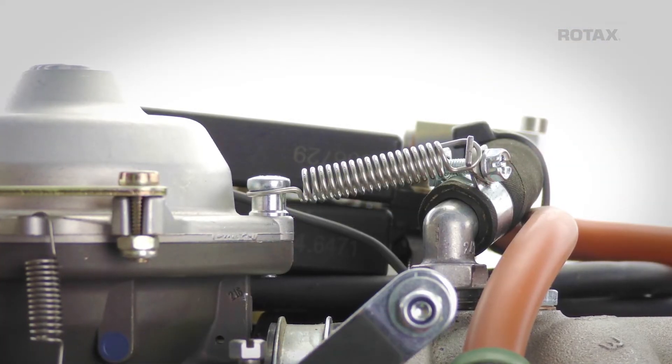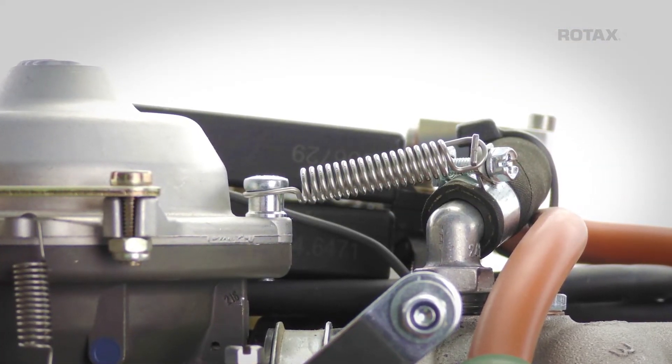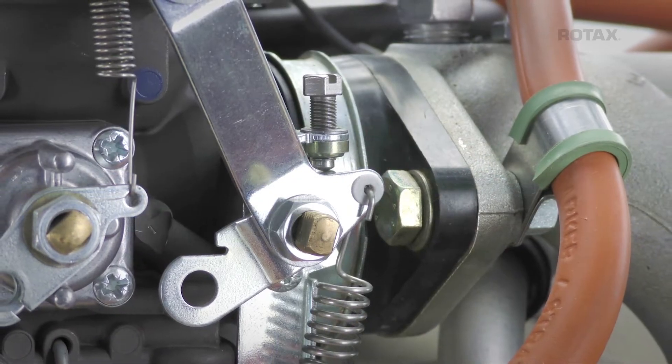The support springs play an important role in supporting the carburetors and reduce the stress on the carburetor flanges.